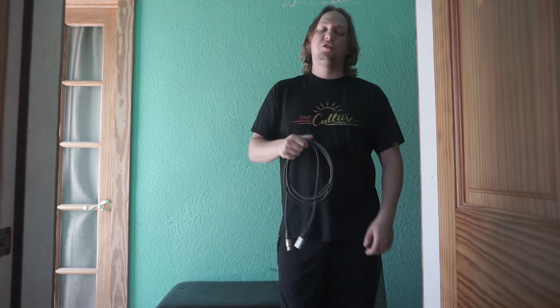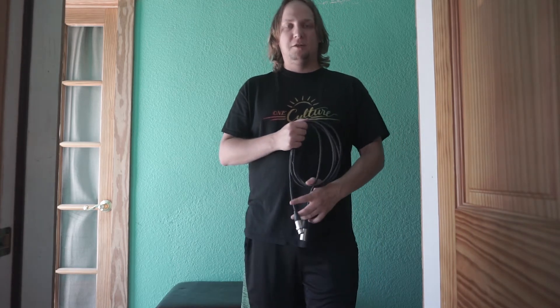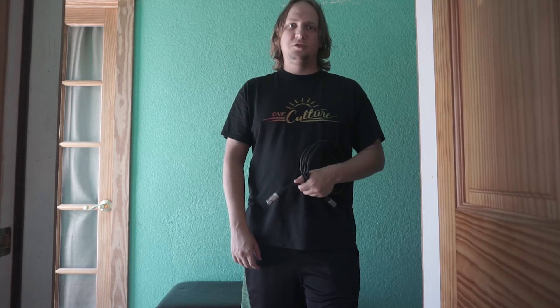For all my band members and studio workers, this is very important stuff. Any studio you go to, they will have their cables wrapped like this properly. Once again, hope it was helpful. My name is Kurt Jansen from Third Island Productions. This is Tutorial Tuesday. I will see you guys next week for another tutorial. Much love, everybody. Have a great week.